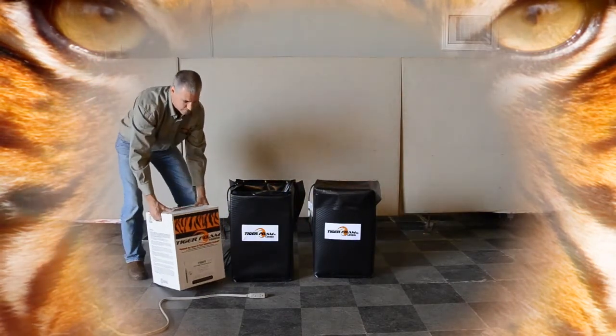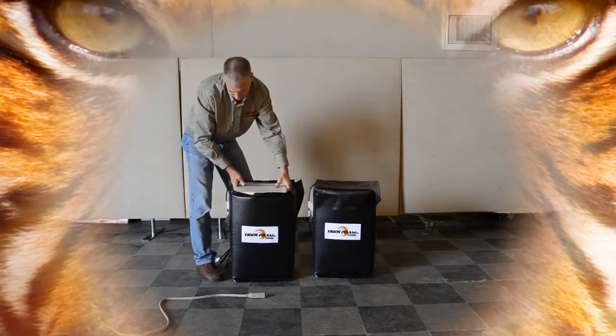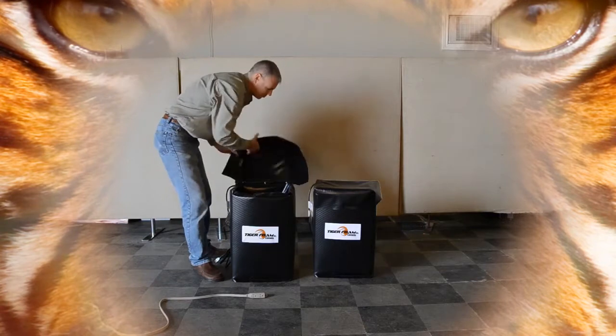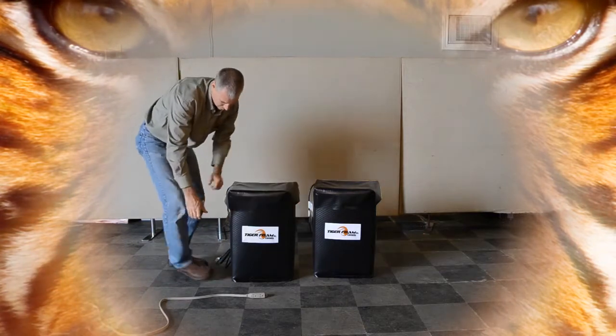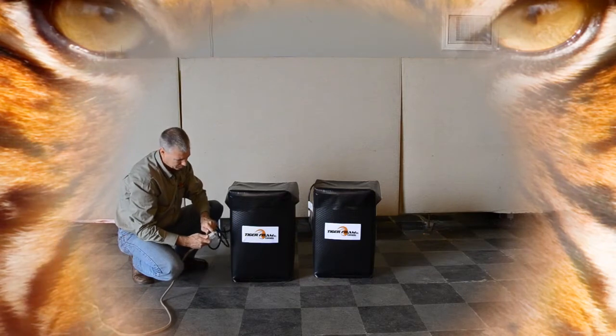You can get creative by placing your tanks in a hot tub for thirty minutes and wrapping a towel to hold in the heat, or you can do it the right way with Tiger Foam tank warmers, which are designed to keep Tiger Foam at the optimal temperature for your application.